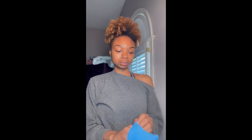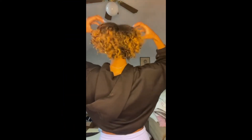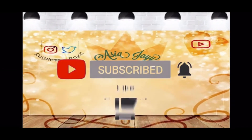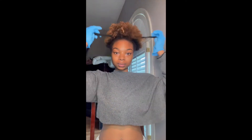Welcome back to my channel. I'm here today to show you guys my hair care routine. This is my weekly hair care routine and I start off by sectioning my hair into two ponytails.